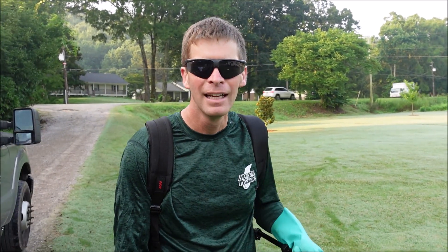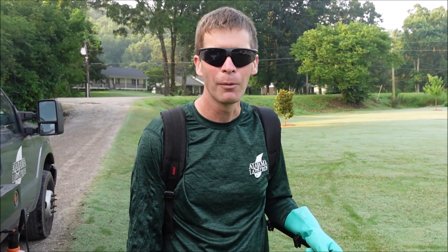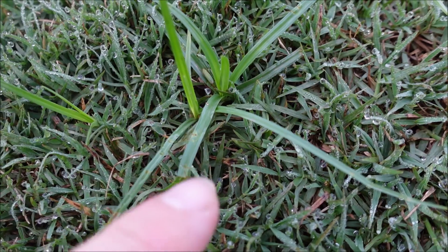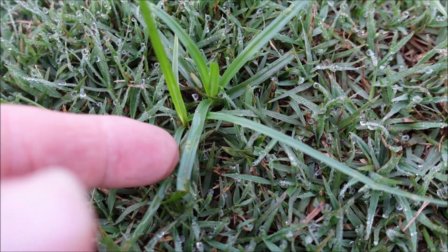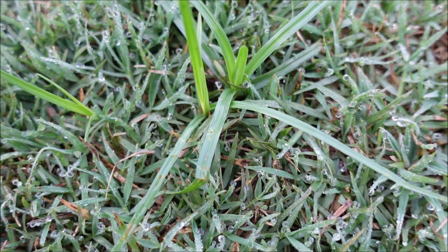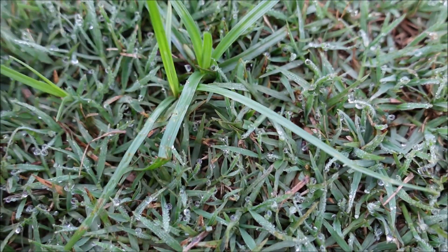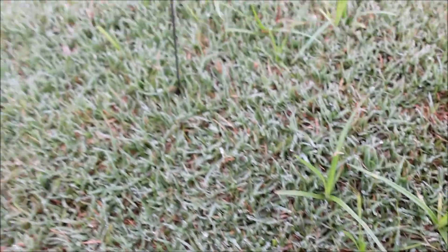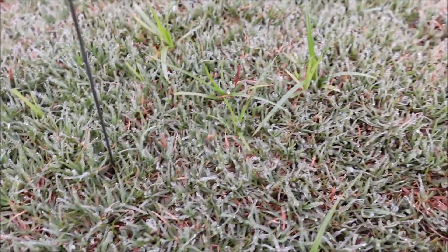When using herbicides, obviously you want to wear your PPE - I've got rubber boots, rubber gloves, and glasses. The first weed we're going to spray is nutsedge. This I think is purple nutsedge - yellow nutsedge usually has a lighter colored leaf and grows more vertically, where purple grows more horizontally. I've put a marking flag in the ground so I can come back and find the weeds we sprayed.